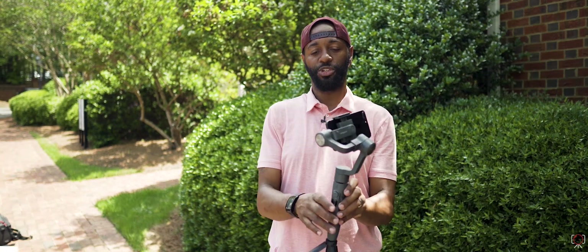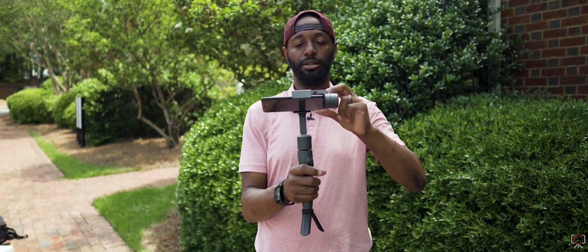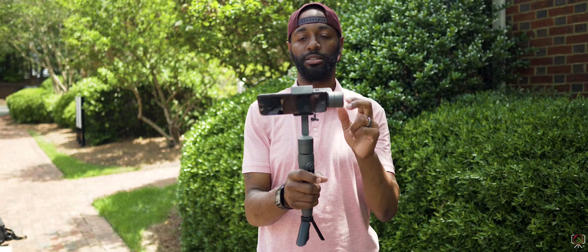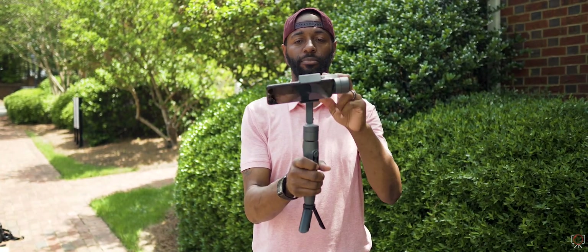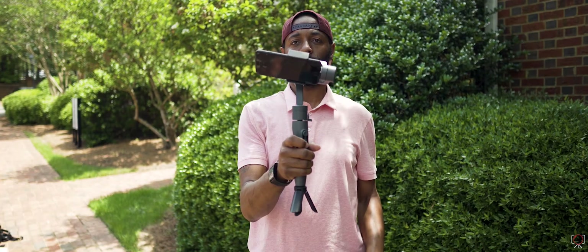As you can see here, it's not balanced. And this is one thing that I do like about the Vimble 2. To adjust it, you literally just pull that arm out or push it in. So as you see it went the other way, so we did it the wrong way, so we just push it in a couple clicks, and now one more click probably — and then that's pretty balanced.